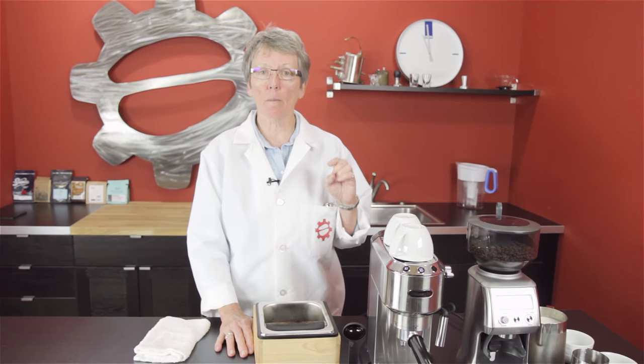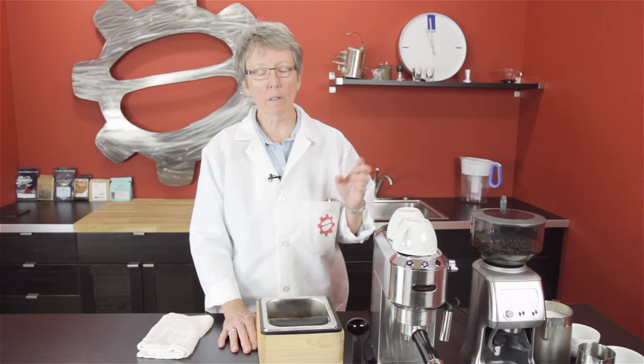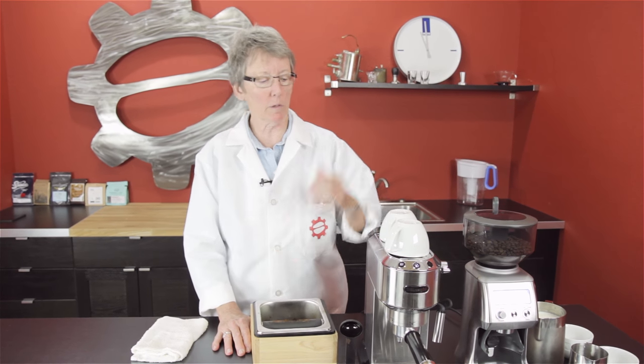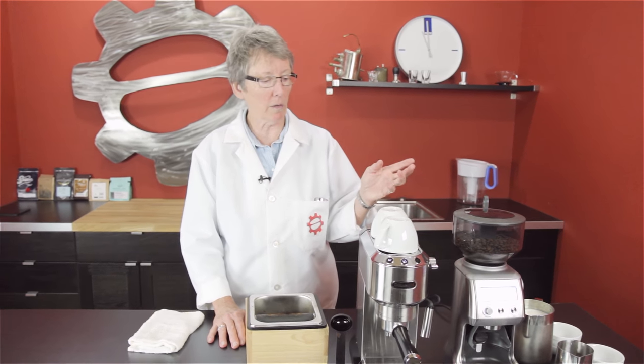Latte Lab is at it again. If you remember, last week I did a time test to see how long it would take to make four cappuccinos on the Oracle. This week we said, let's do another one, only let's go in the opposite direction. We're doing the Dedica from DeLonghi, a little single-boiler thermoblock machine, and we're going to see how long it takes to do four lattes, or cappuccinos, on this one.